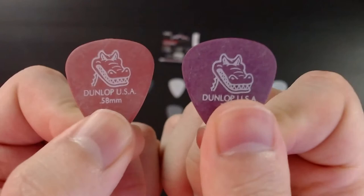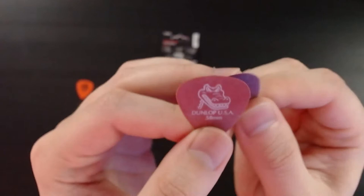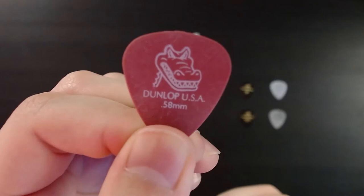These are the Gator Grips, the .58 and .71 millimeter. The front text is less noticeable — it's more smooth, but it also has that kind of powdery, rubbery feel to them.